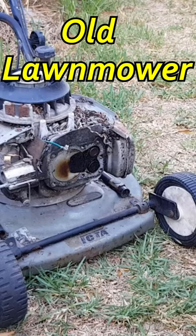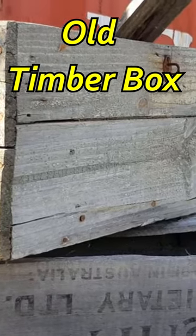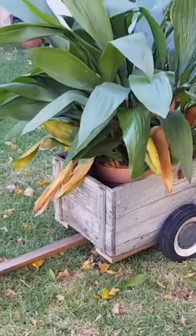Hey guys, do you have an old lawnmower lying around your place, or maybe some old timber boxes? Before you throw them out, look what you can make! How cool does this look in your garden or on a veranda?